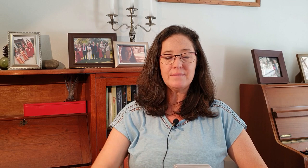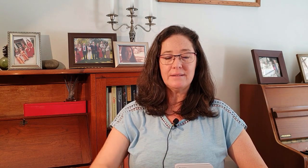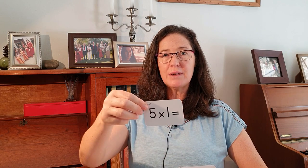It's the randomizer shuffle — are you ready? Five times seven: 35. Five times three: 15. Five times five: 25. Five times eight: 40. Five times eleven: 55. Five times ten: 50. Five times two: 10. Five times nine: 45. Five times one: five. Five times twelve: 60. Five times six: 30. Five times four: 20.